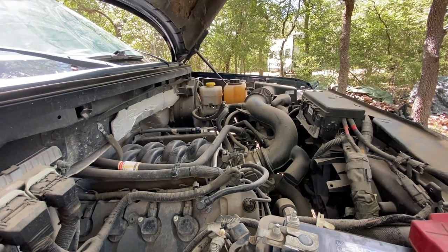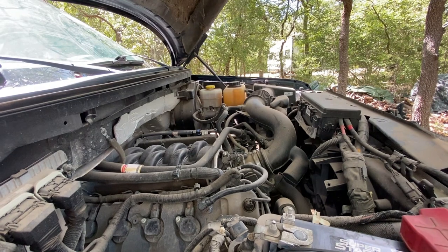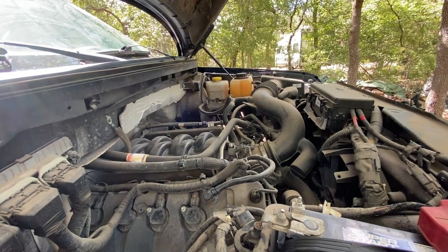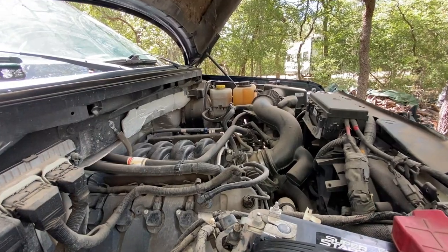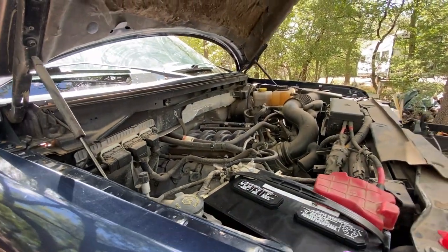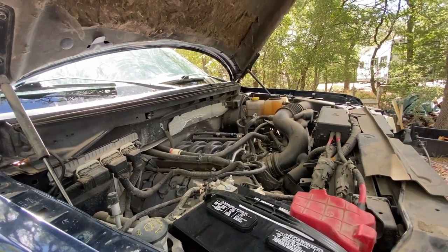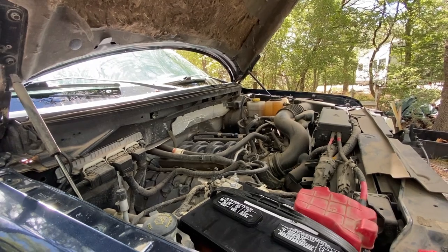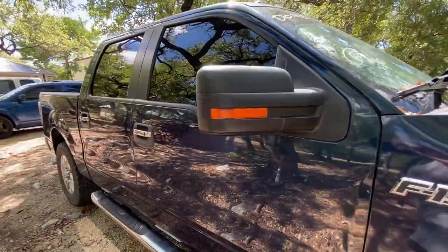Possibly just a catback, because a couple of people that have had these have told me it makes a huge difference — just something as simple as letting it breathe. We're going to do that because we're going to be towing. It comes with 360 horsepower stock, and of course it's got 100,000 miles on it. That's probably engine horsepower, so it's probably 300 at the wheel — that's a lot of power. If we can bump that up 20, that's even better and it sounds good.